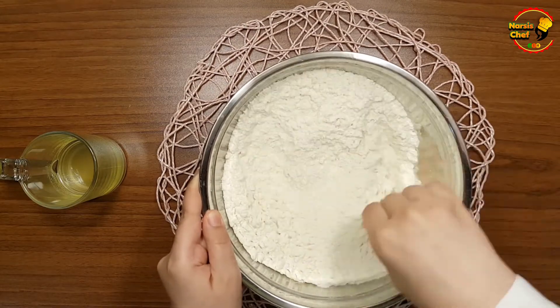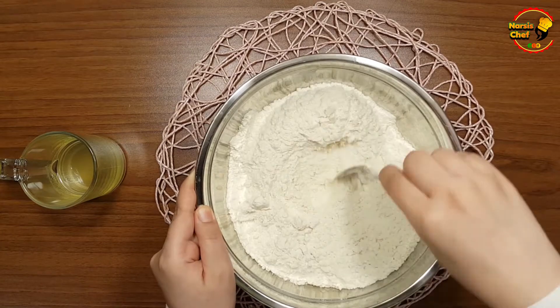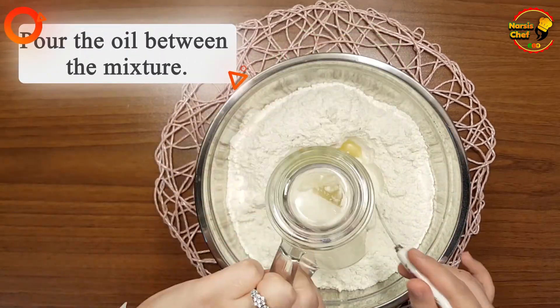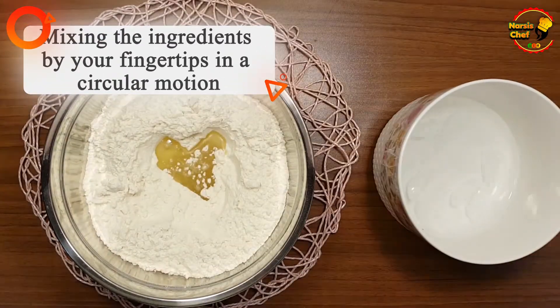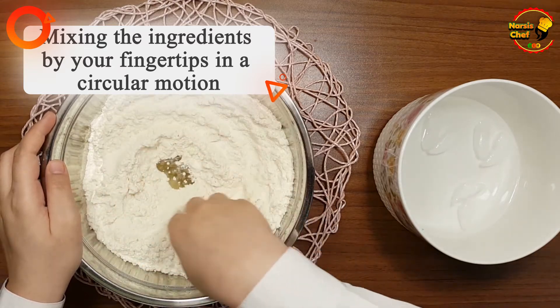In order to make your dough puffier, the instant yeast must be fresh. Now pour the oil into the mixture and start mixing the ingredients with your fingertips in a circular motion.